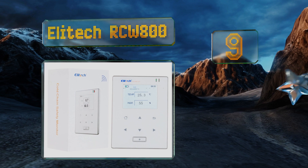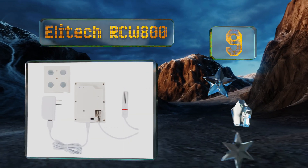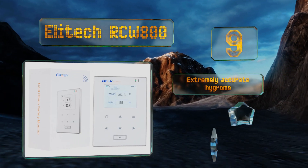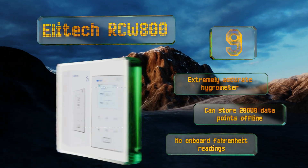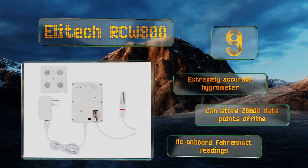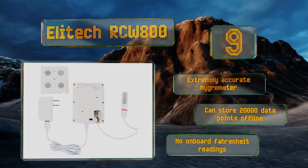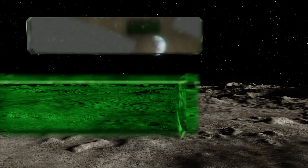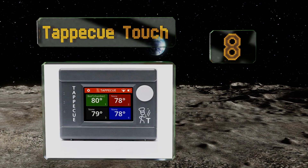At number nine, designed with food safety in mind, the Elitech RCW-800 reaches temperatures from minus 40 up to 80 degrees Celsius and documents the results on a free-to-access cloud server. It records at customizable intervals from each minute to once every 24 hours. It includes an extremely accurate hygrometer and can store 20,000 data points offline, but there are no onboard Fahrenheit readings.